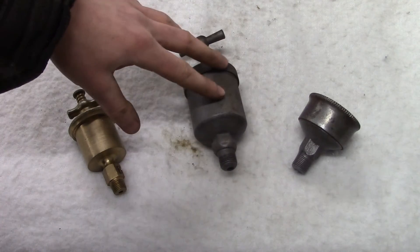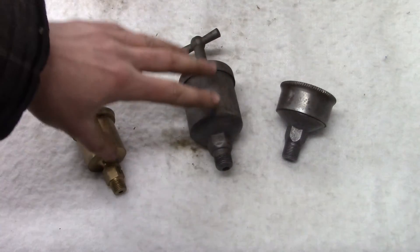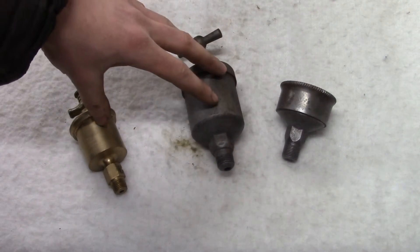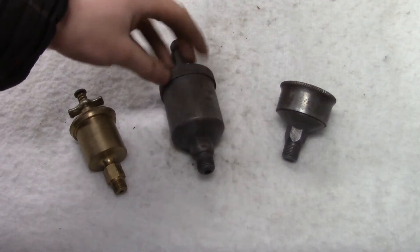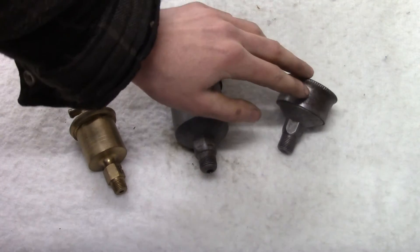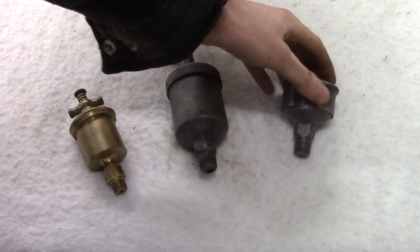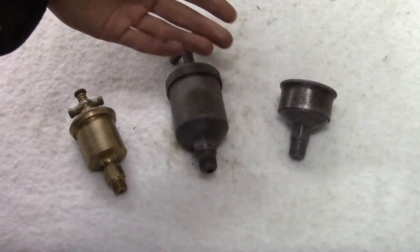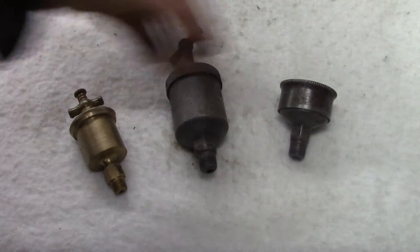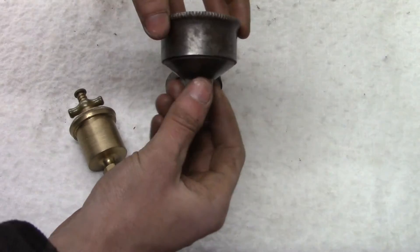I'll start with the most basic first: grease cups. A lot of the small single-cylinder hit-and-miss farm engines and hopper-cooled farm engines will have grease cups on them. They're easy to use, easy to maintain, the grease stays around for a while, and it's just a common way to lubricate these smaller engines. I have three slightly different types of grease cups here.